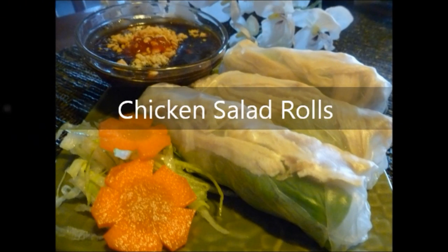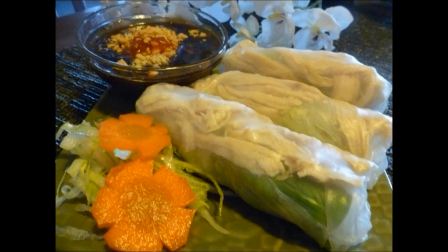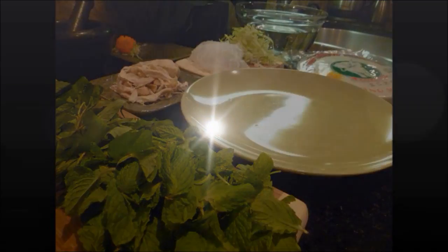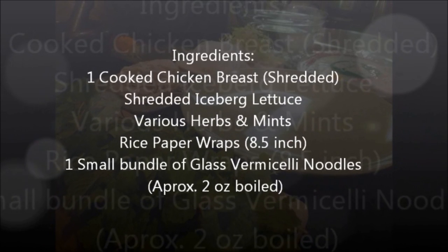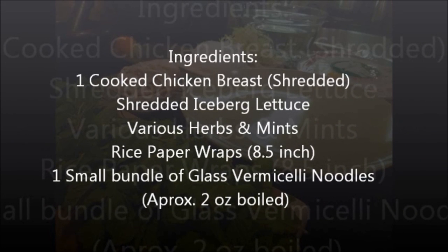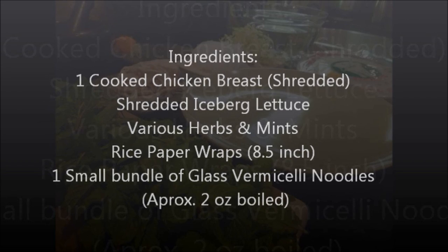Chicken salad rolls. You will need the following ingredients: one cooked chicken breast, shredded; shredded iceberg lettuce; various herbs; rice paper wraps, eight and a half inch; one small bundle of glass vermicelli noodles, approximately two ounces, boiled.